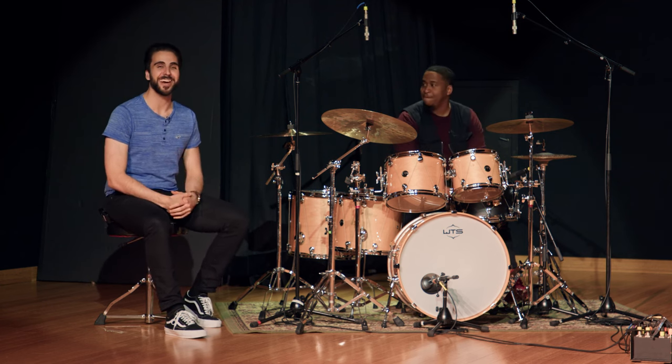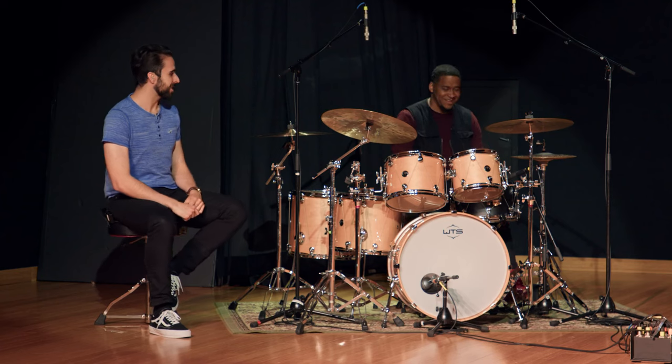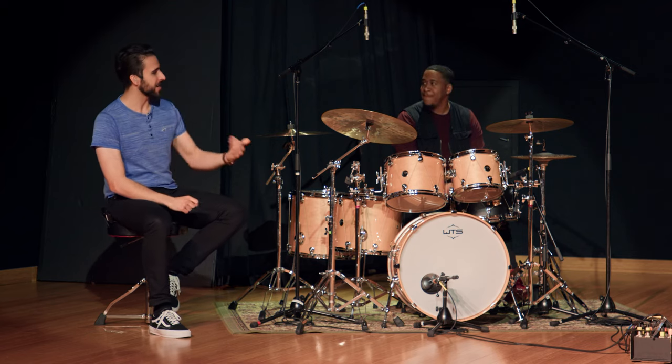What is up everyone? This is Ciro Zaziri hanging out here at Sweetwater Drum Month, joined this time by Joshua Crawford — or Josh Crawford, either one. You're going to share a bit about how you approach getting your kick more incorporated into your fills specifically, which we're going to talk about here, but I'm sure a lot of this will apply to grooves as well.